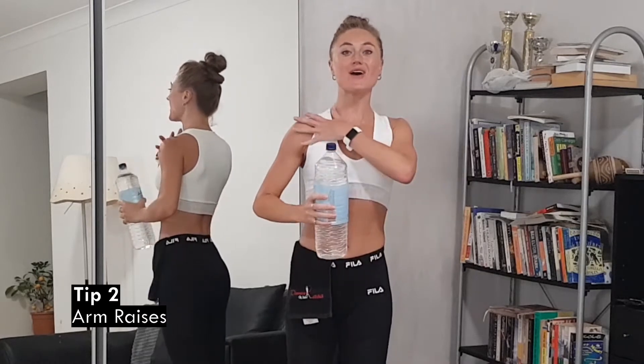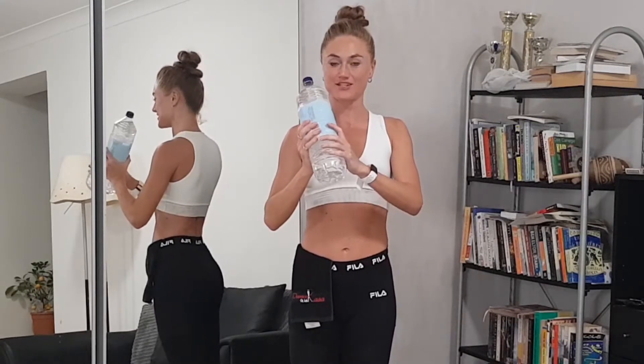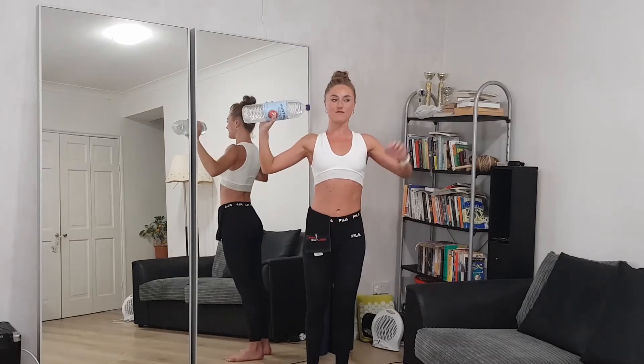Exercise number two on your arms is shoulder raises. Have a nice grip on the bottle, slightly open it to the side with your elbow almost straight, engage your core, and raise the arm up — slightly bringing it above your head — then slowly bend the elbow and bring it back down. The most important thing is to do it slowly and in control. It's fantastic for your arms, shoulder blades, and back.